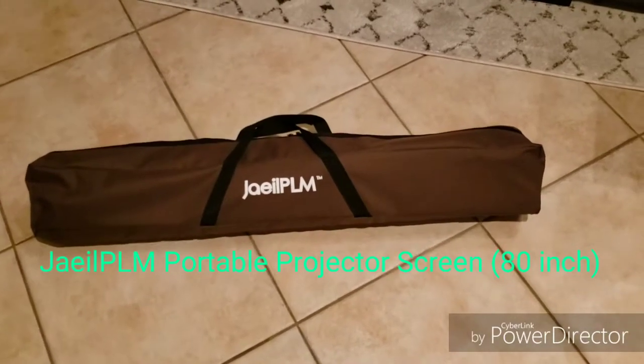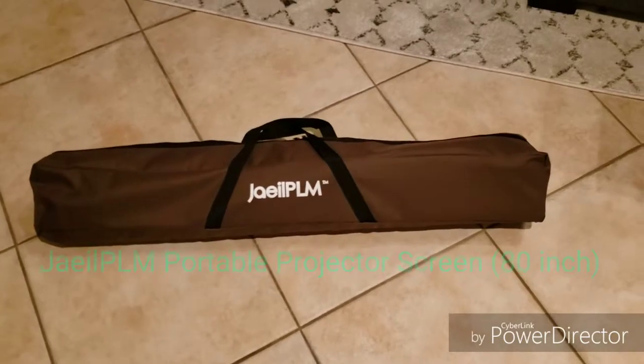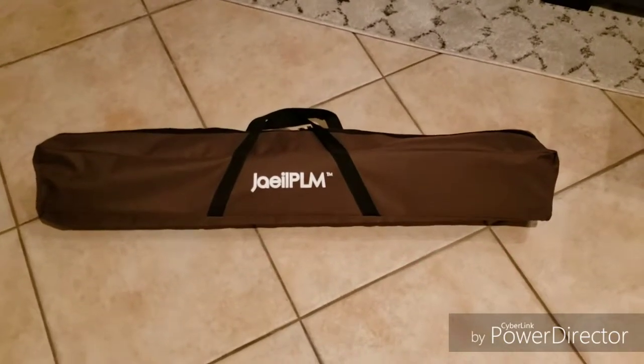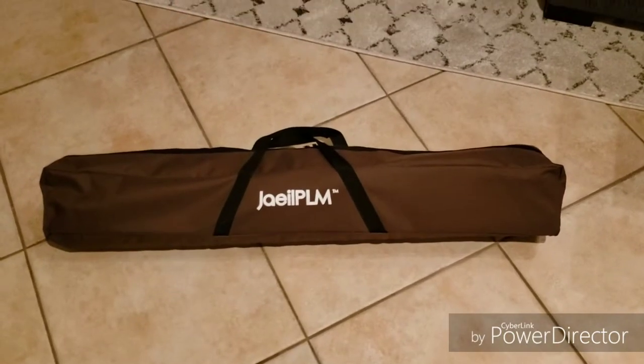Hi all, this is Ben bringing you another great product review. Today I'm going to review this projector screen that I got off of Amazon. It's a Gile PLM projector screen.